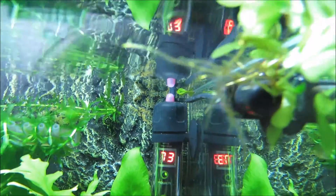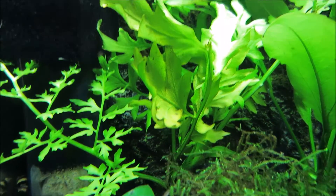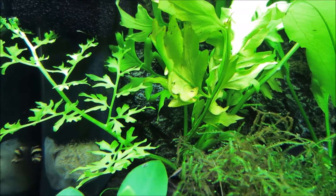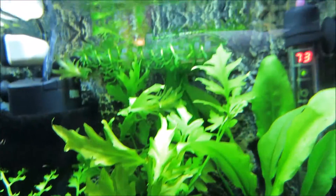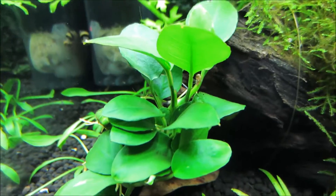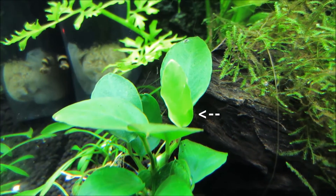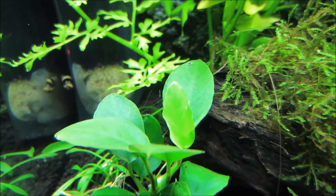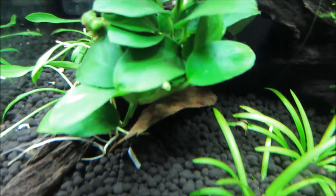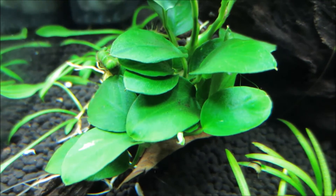I did pluck off some of the babies from the water sprite because I noticed that some of the leaves are kind of starting to brown. So I might just take this entire thing out after it gets kind of crazy and just let the little baby ones grow. And then my Anubias has been doing so well — it sprouted a new leaf right here. That one right there is brand new, it just unfurled the other day, and I was so excited to see it because that means it's not dying. And there's another one still curled up, so that should be unfurling pretty soon.